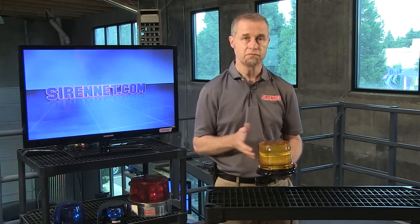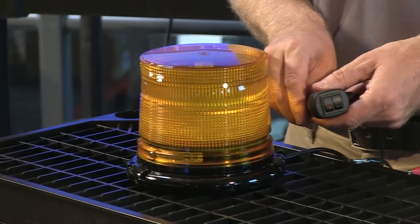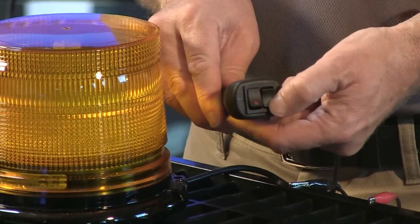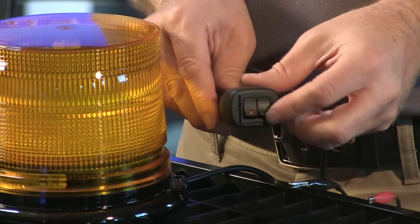I'm going to go ahead right now and turn it on and let you have a quick look at it. But before I do that, let's have a quick look at something here. There's a power switch that comes standard with the magnetic version, and basically you have the ability to change flash patterns — that's what happens in this area. And then you have your on-off switch.